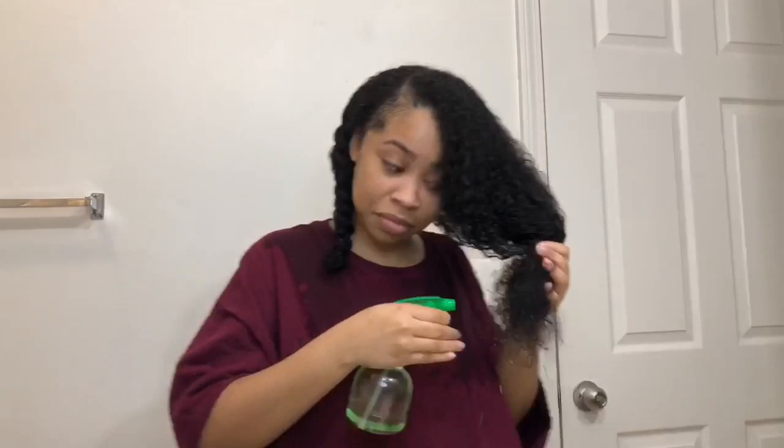What is up guys, we're back today with another video and today I will be doing a wash and go. I'm taking this spray bottle — the spray bottle is going to be your best friend with this wash and go. You need hot water in your spray bottle, I repeat, hot water.